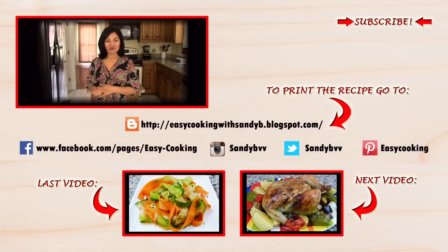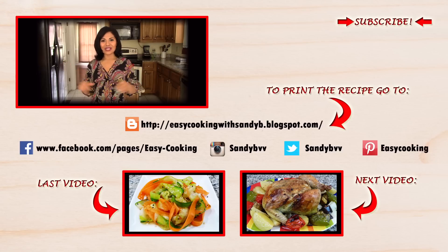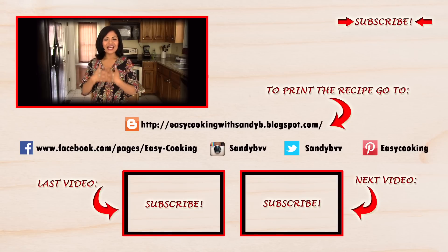To find this and other delicious recipes, please don't forget to visit my blog — the link is down below. Remember, you'll also find me on Facebook, Twitter, Instagram, and Pinterest, so all the links are down below. Don't forget to subscribe to this channel to be notified of future updates. Thank you so much for watching, and I'll see you next time — bye bye!